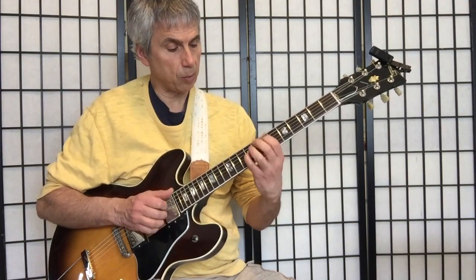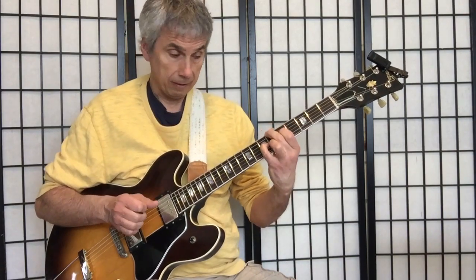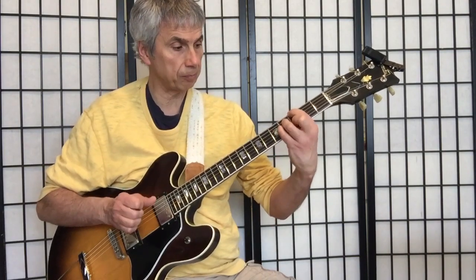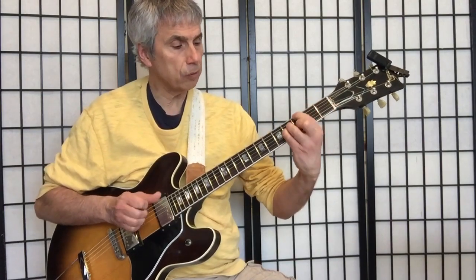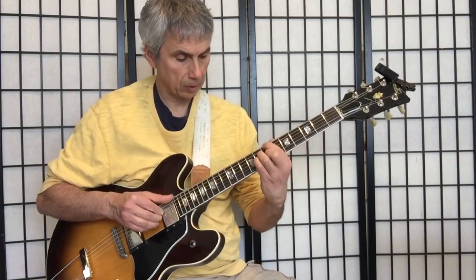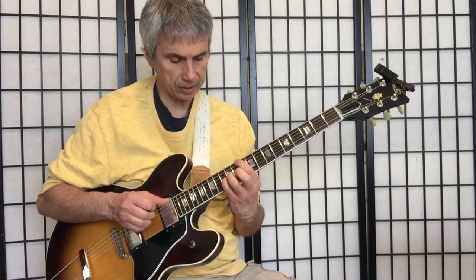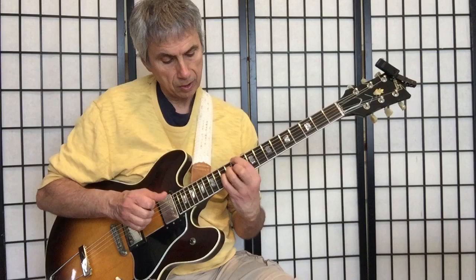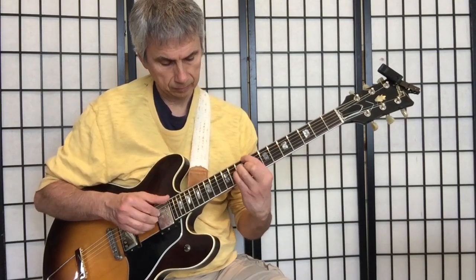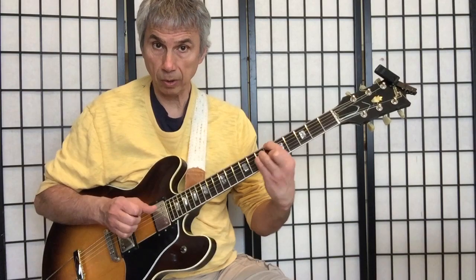Major 7, major 6. And what we can do is move up and down the fretboard. So I'm here playing B flat, here's A major 7, A6, A flat, G. You can move back up chromatically like this. Make sure you find the right tempo — not too fast, not too slow — but everything is nice and clean. And you can play things very staccato, or stay a little longer on each chord.